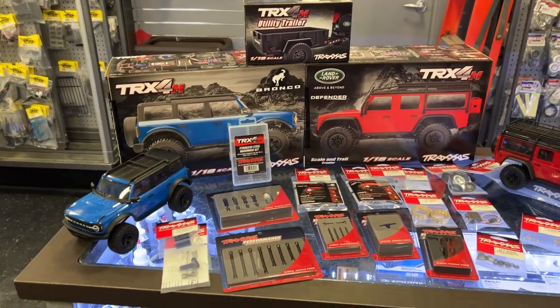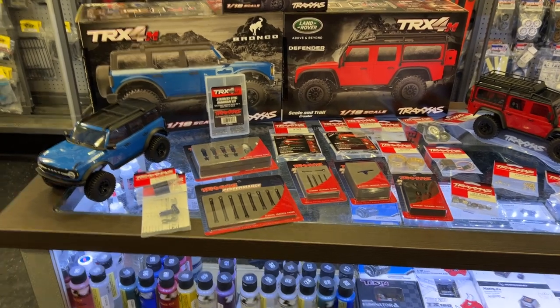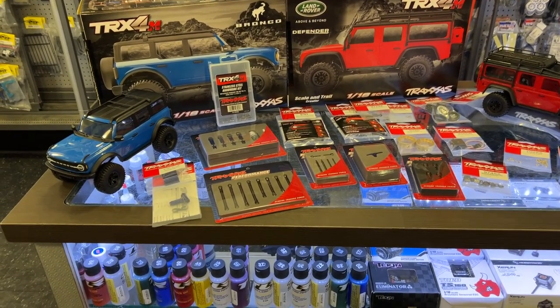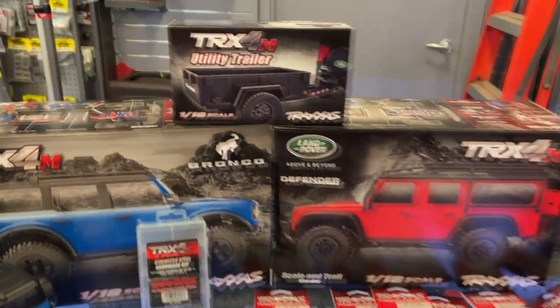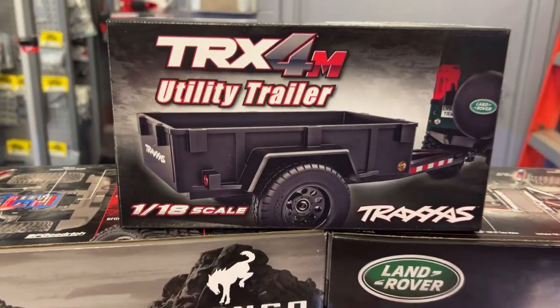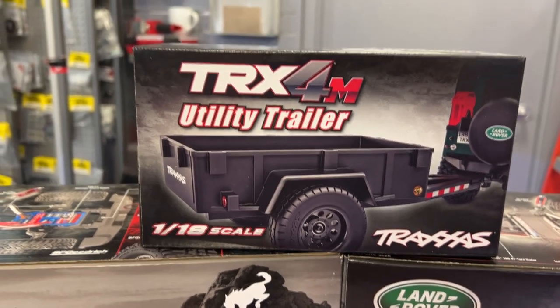We have the TRX-4M that came out, and we do have a little bit of the upgrade side of it now. One of the first things I wanted to show — you'll be able to buy a 1/18 scale trailer for your TRX-4M.